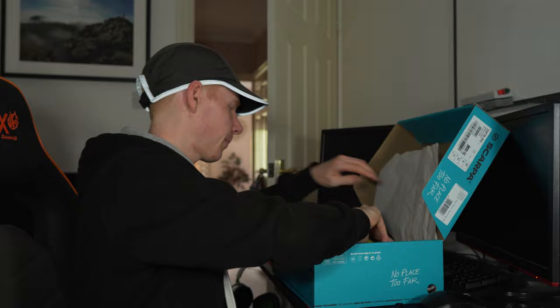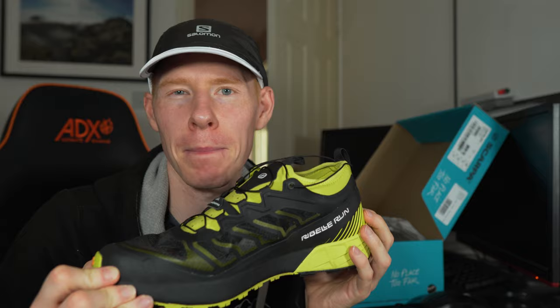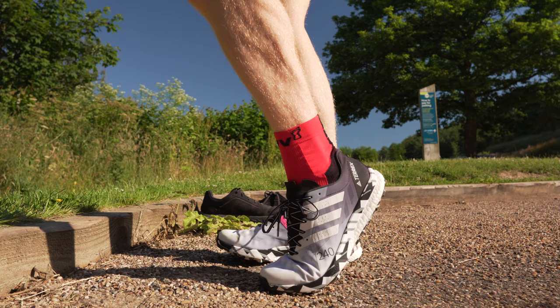It's the Scarpa Ribelle Run. These are billed as a short to middle distance trail and mountain running shoe, a claim I'm quite surprised about. I'll explain why from the run, but we bought them for the Yorkshire Three Peaks. We were going to use the Adidas Speed Ultra but they're just not quite comfortable and protective enough for that course.